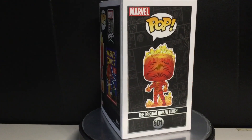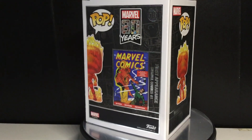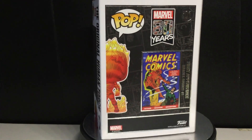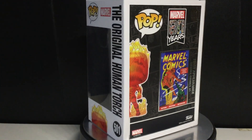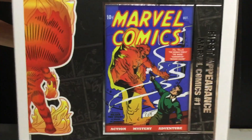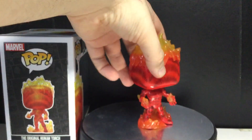Anyways, the packaging is pretty cool. I like that it's not just kind of being the Batman 80 Years thing — I think that's more special. But still, 80 Years of Marvel is still pretty impressive. You can see it has the awesome comic book cover right there, which looks really cool, which may confuse some people, actually. So let's get the pop out here and we'll take a look at it.